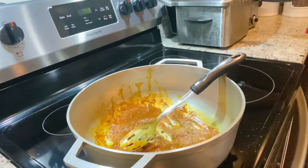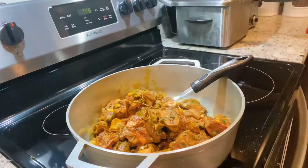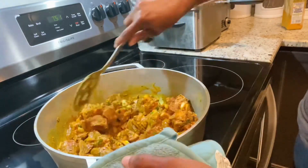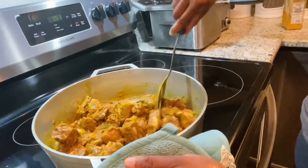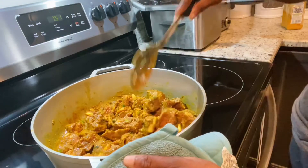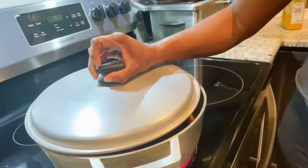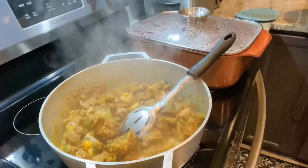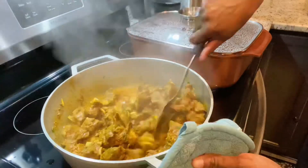As you can see my curry is nice and rich — it's not burnt. I'm going ahead and adding my goat meat, stirring it up and allowing everything to incorporate nicely. After stirring everything up, I'm covering the pot and allowing it to simmer on medium heat so that it can produce its own liquid. As you can see it has started to produce its own juice.